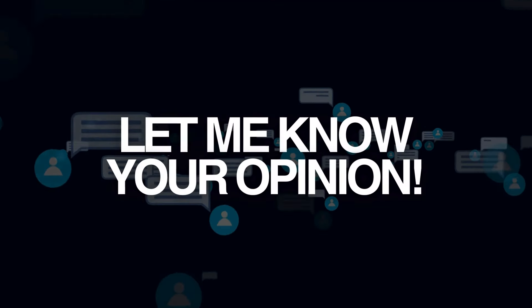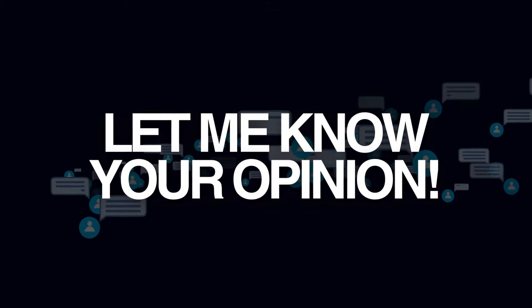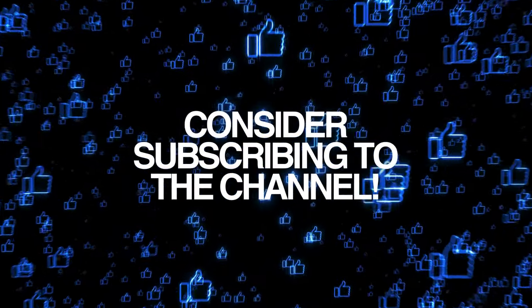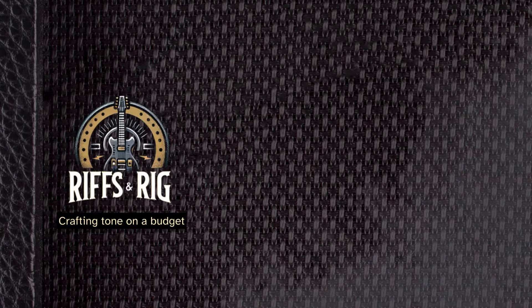So what are you waiting for? Go buy yours! Or if you disagree with me, now is your time to let me know — leave your comments in the section below. I am attentively answering all comments. And as always, if this content was helpful, consider subscribing to the channel, hitting the like button so YouTube can share this with others, and turning on the notification bell. That's all for today — I'll catch you on the next one, and as always, keep on rocking!